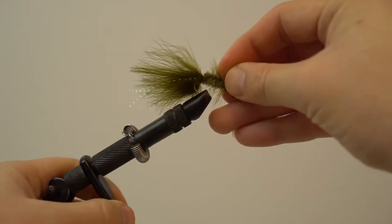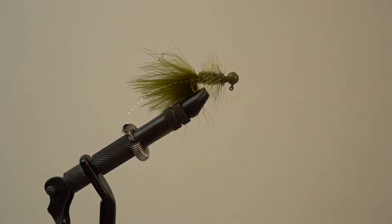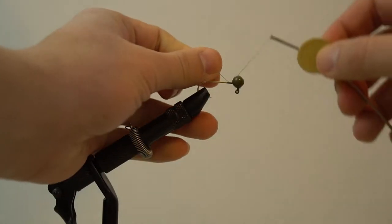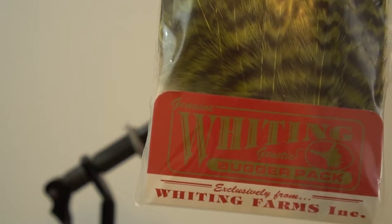For all you non-fly anglers, no need to fear, because you can actually make the Wooly Bugger in the form of a jig. Unfortunately, I don't think they really sell this, so stay and watch this video on how to make this jig — it's actually very easy. It's like the video I've made previously on how to make a marabou jig; the only difference is that you add hackle.